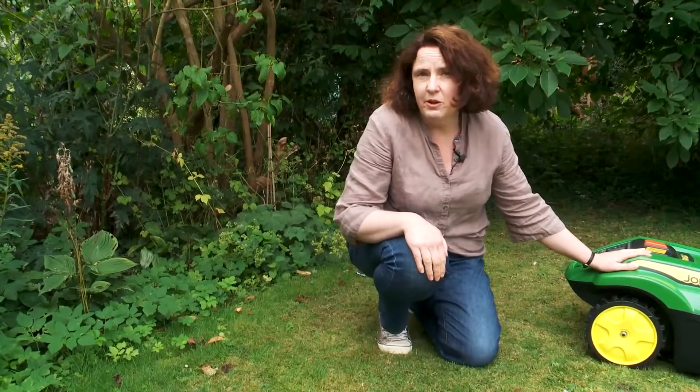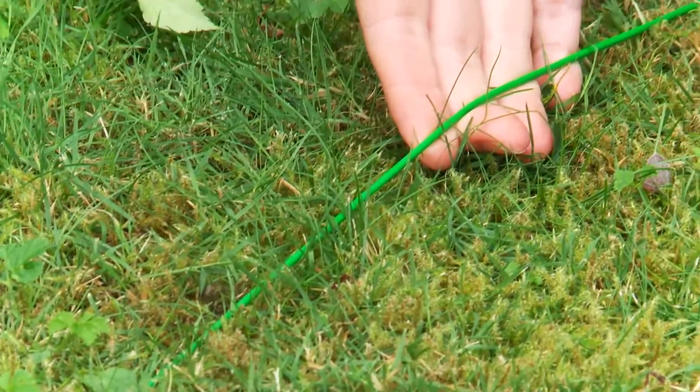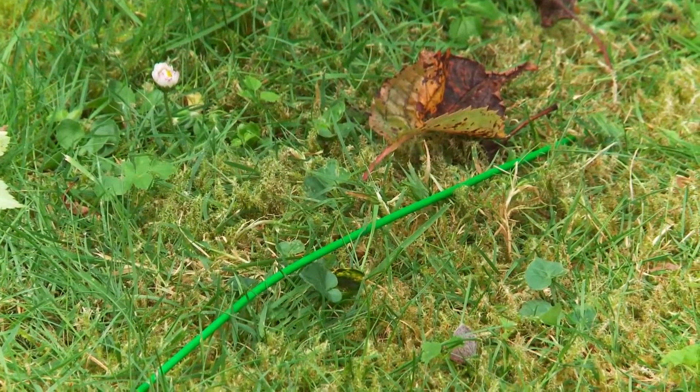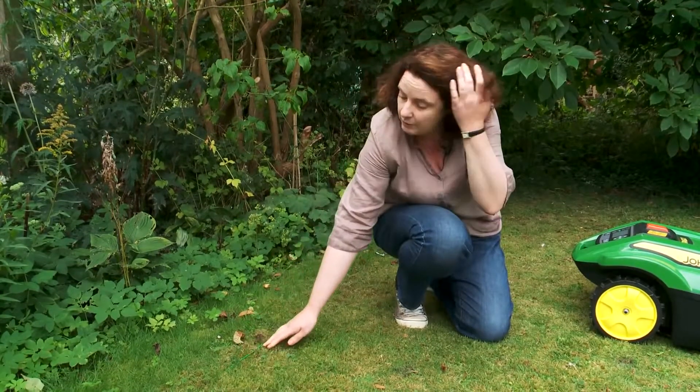When you first get the Tango mower from John Deere, the guys come round and they put a perimeter wire around your garden — you can see the perimeter wire here. If you have the lawn mower permanently, they'll sink it under the lawn so that you don't have to see this green wire running right around your lawn.